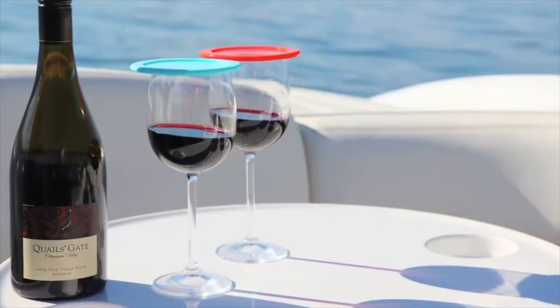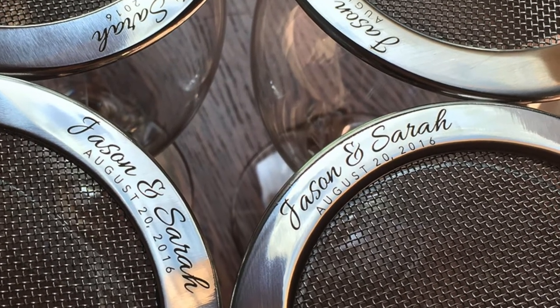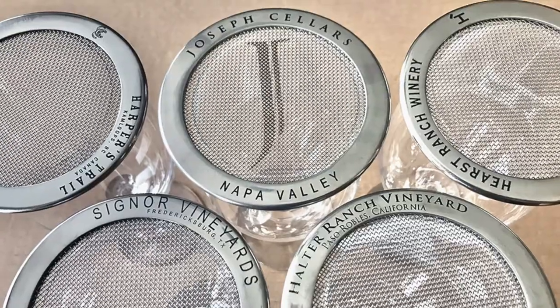They're attractive and easy to use. We offer custom imprinting for giveaways at weddings and anniversaries, or branding for corporate or promotional use.